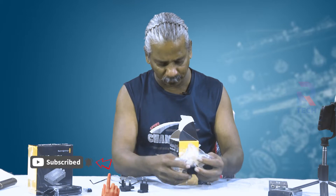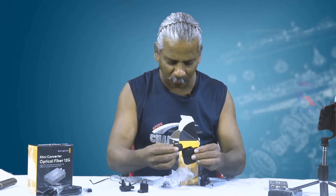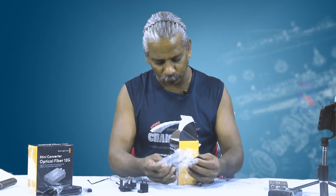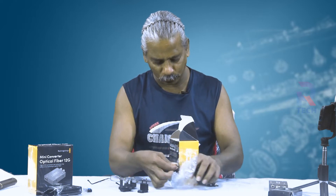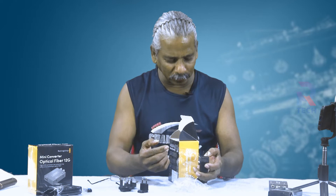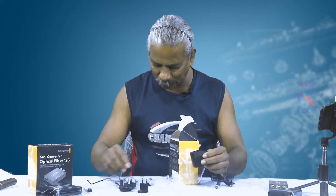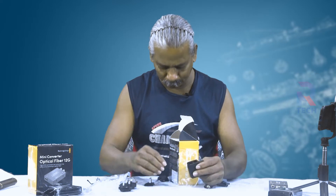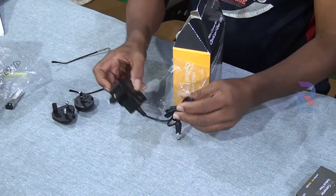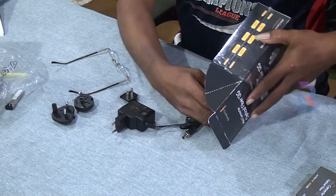Two more versions of plugs are provided. This is another switch-type plug suitable for some other countries. You plug it in the same way and just press to remove. One more flat-pin type is there — slide it in, and when you hear the locking sound it is ready to use. Press here to remove. So the plug is really working — we'll fix the Indian version here. Now it's ready.